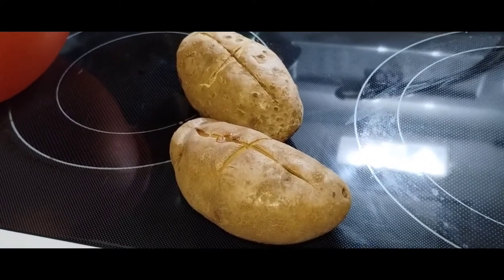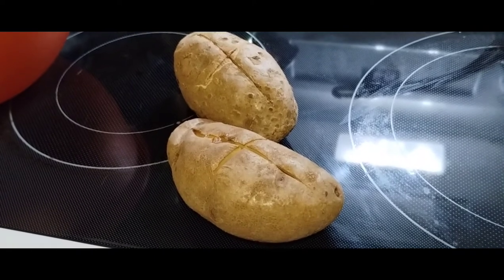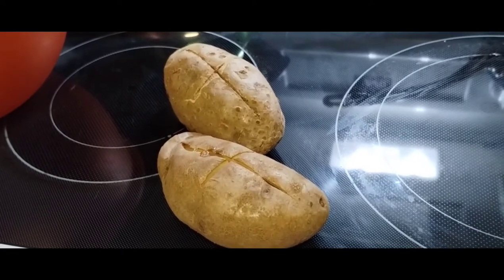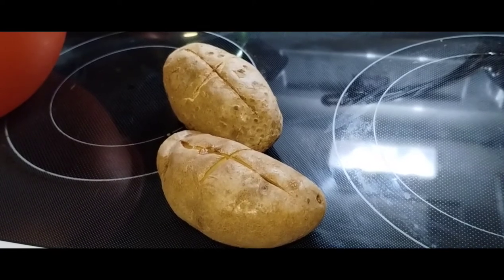Here's the first twist. We also have two baked russet potatoes. These are fully cooked, baked at about 425 degrees for an hour — that's about a pound of potatoes.